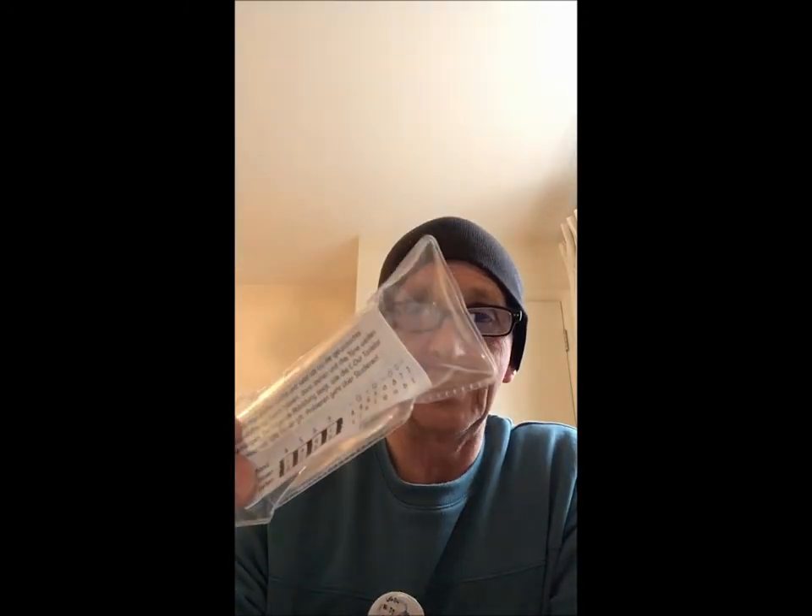You can usually tell poor harmonicas by the packaging. I mean look at that — cheap packaging. They haven't spent a penny on it. Well, maybe a penny. Throw that away as well.